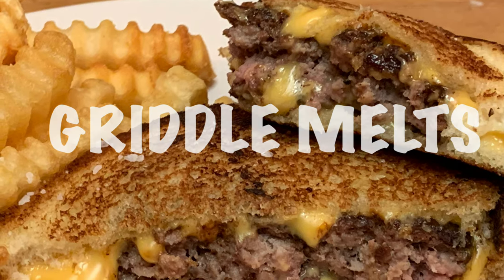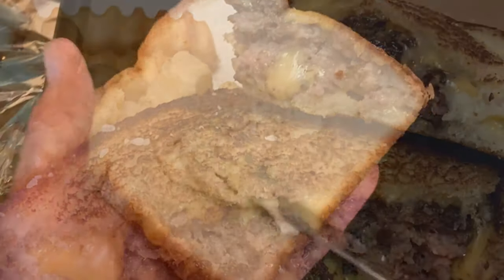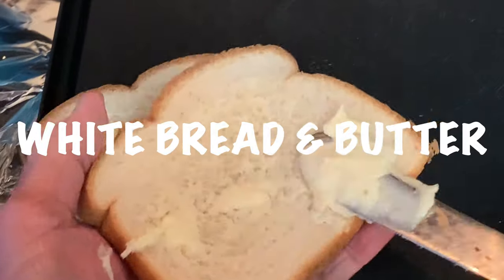Hey y'all, tonight I'm going to show you an easy griddle melt recipe. Start by buttering one side of both pieces of bread.